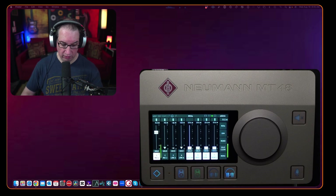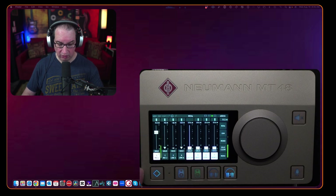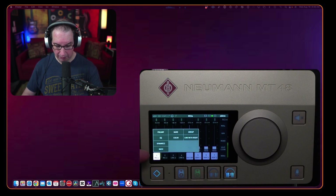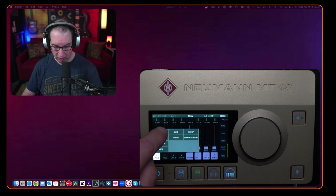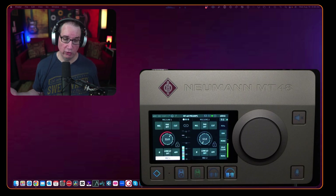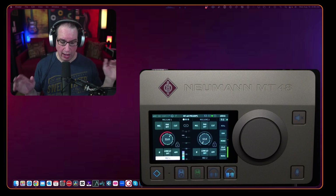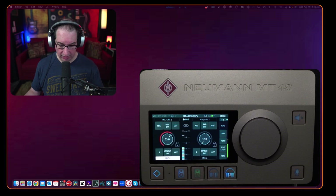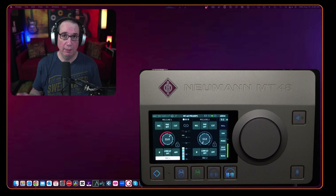To get to the settings on the MT48, if you're not on the home screen, you can hit the diamond button to bring you back. From channel one, hit the mic symbol on the touch screen and you have your preamp, EQ, dynamics, and mute. In the preamp section, I'm driving this with 53 dB of gain. In my headphones, this thing is absolutely dead quiet — there's no inline preamp and the Neumann MT48 is driving the SM7B directly. We're peaking around negative 6 dB on my voice.